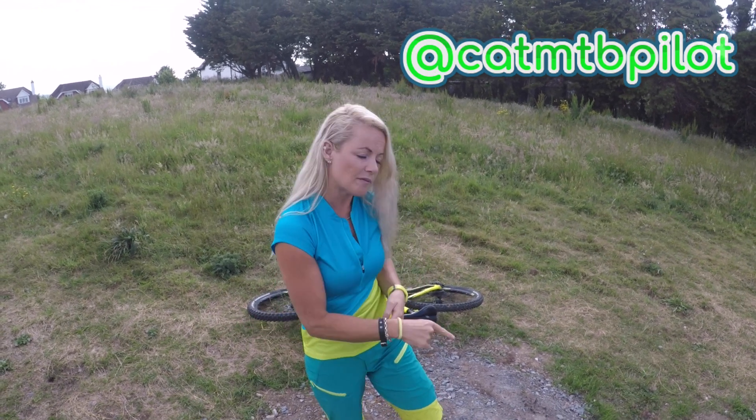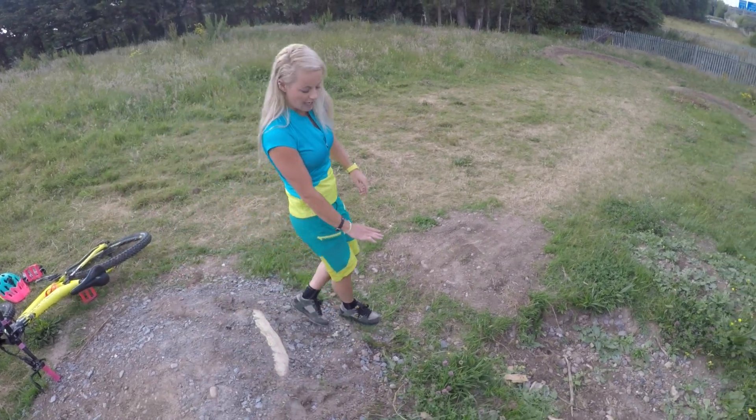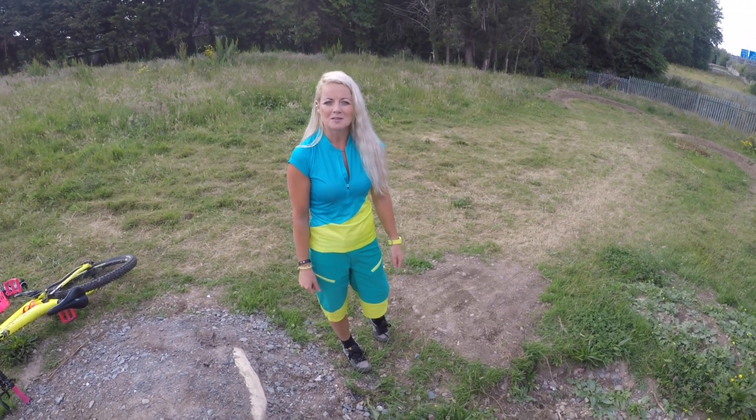What I'm going to do first is record myself actually doing the jump and then look back at the footage, which is a really good idea in anything, and see where I need to improve. I have a jump here — you can see it's small enough, there's a little bit of a gap, not too much — and it's not detrimental if I land in the gap, so let's see how I get on.